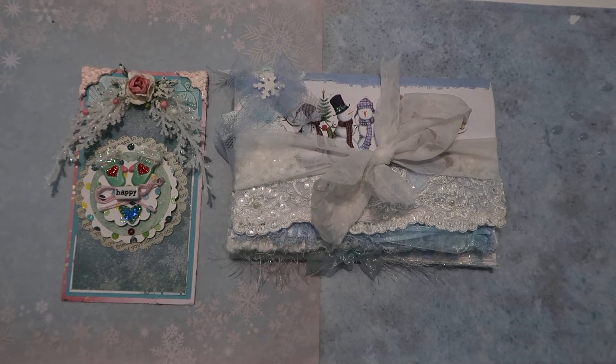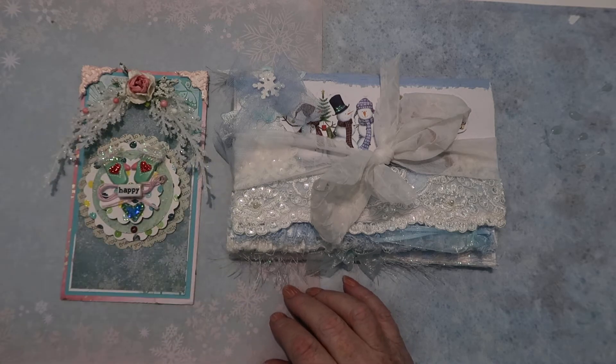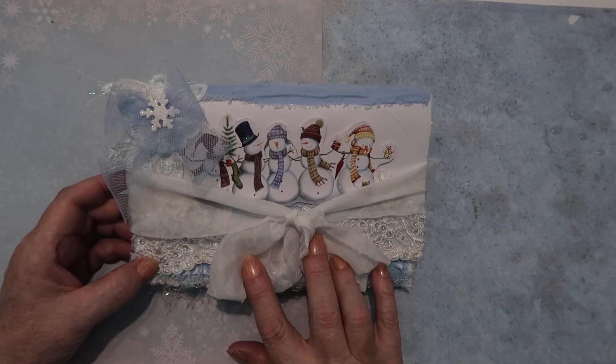Hello, thanks for stopping by my channel. Today I've got a few things I thought I'd share with you. The first thing I wanted to share is this snowman folio.